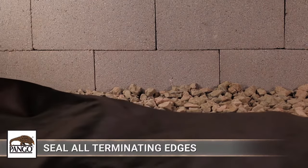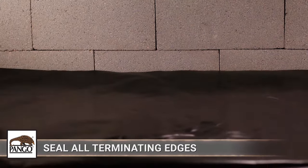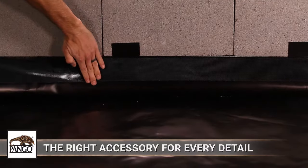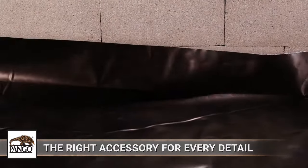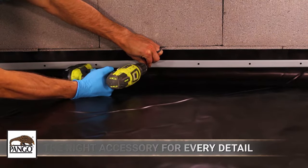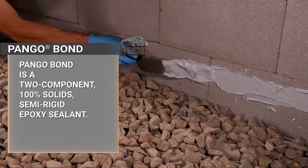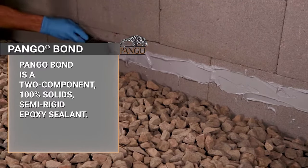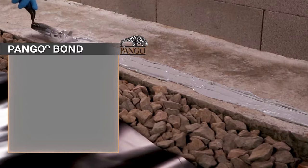The terminating edge of the termite vapor barrier is a potential access point for subterranean termites and should be sealed. Pango's accessories provide flexibility to seal Pangorap in a variety of terminating edge conditions you may find on your job site. Pangor Bond is the ideal product for most terminating edges due to its versatility on both vertical and horizontal surfaces.